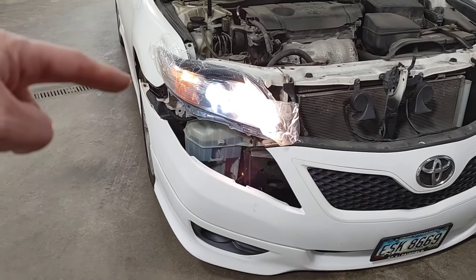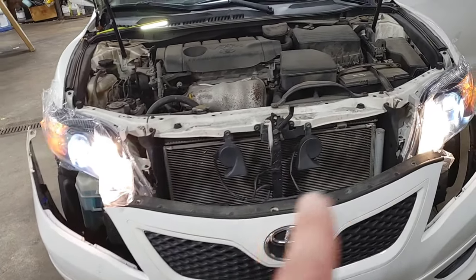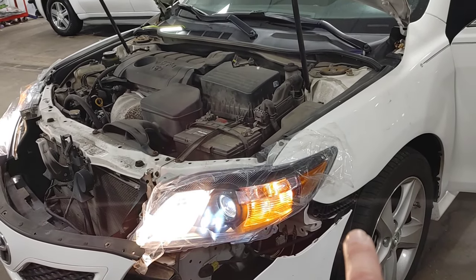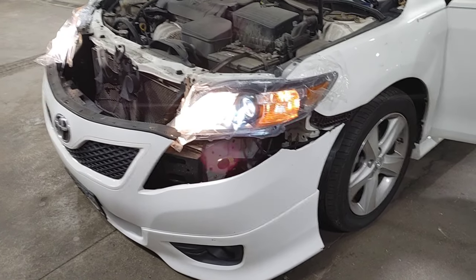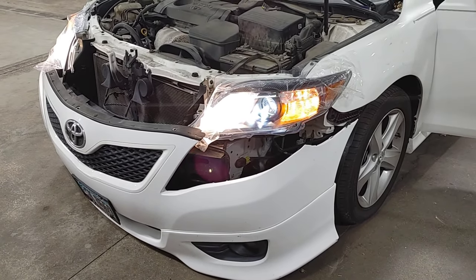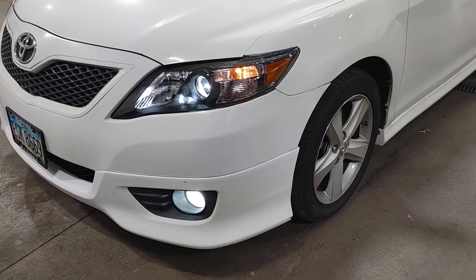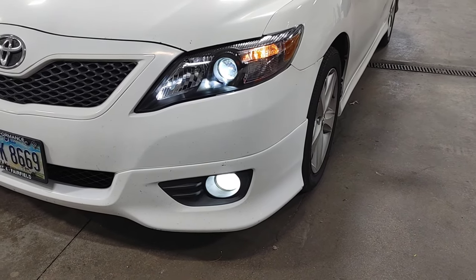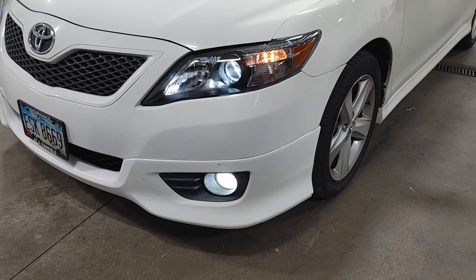Now I'll put the bumper cover back up. Like I said, it's just one bolt here, one here, one in the center, one right here, and then the other bolt connecting the bumper cover to the fender over here. Pretty simple job guys - basic tools. So far all I've had is a Phillips screwdriver and a 10 millimeter socket on a ratchet. Here's the finished product: the Aux Beam LED headlights, the Aux Beam LED fog lights, and the new black housing headlight housings.